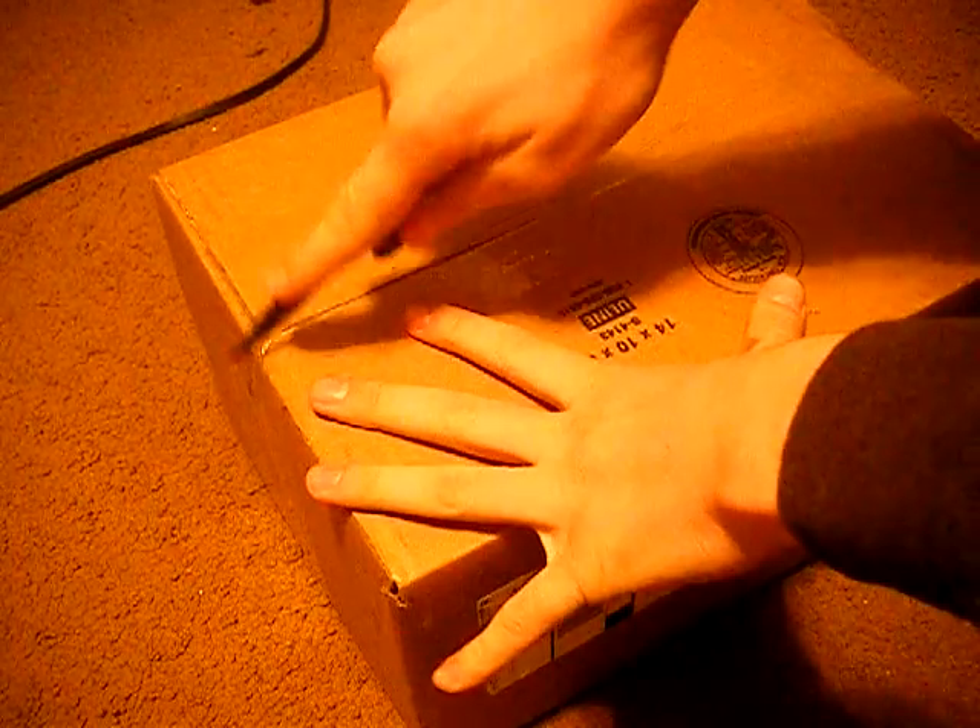Hey guys, it's Josh here with Airsoft Delta Squad 100. Today we've got an unboxing from Evike.com. Let's open up the box.